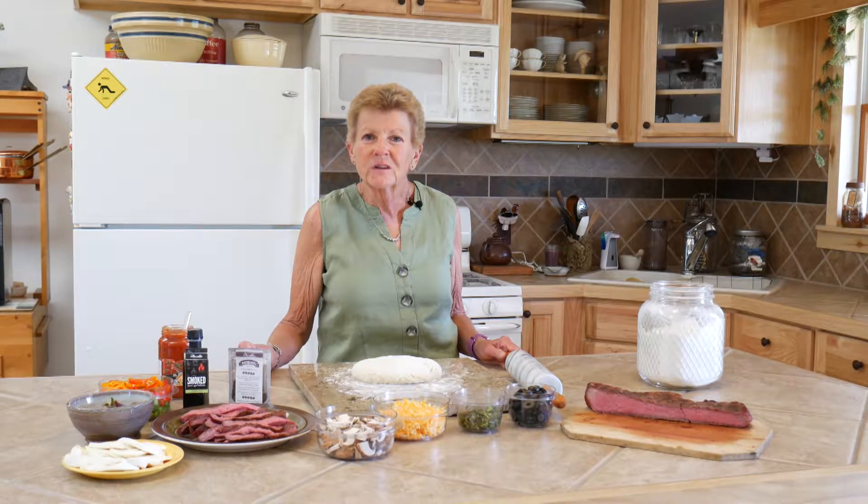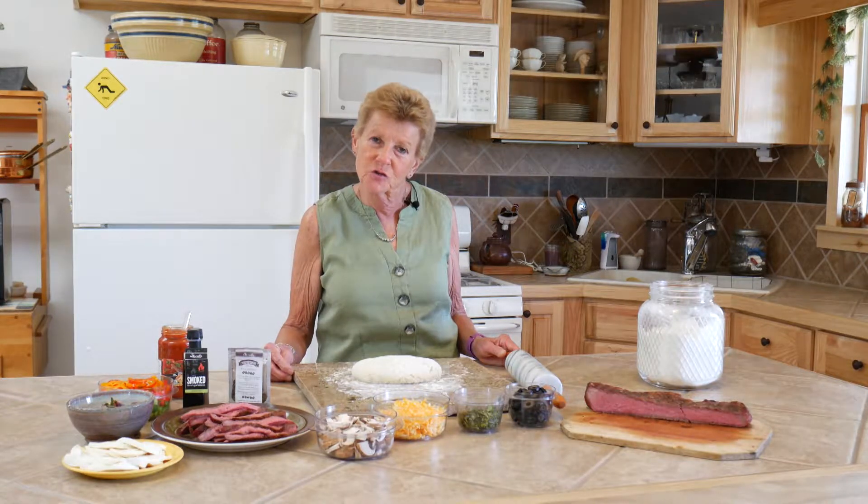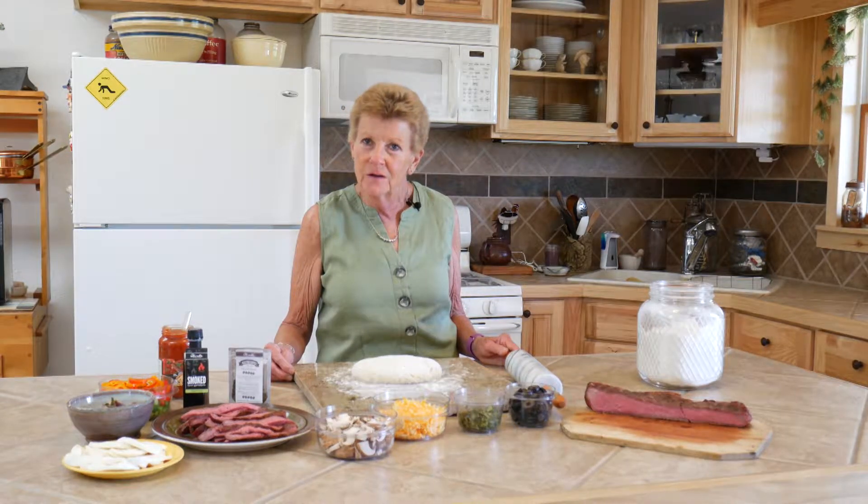Hi, I'm Tamara with Wyoming Dutch Oven Cooking. We're going to do something very exciting today — it's a pizza in the Dutch oven. Everybody loves pizza. I've gone ahead and made my homemade pizza dough, and it has a secret in it. I'll give you a special tip at the end of the video.